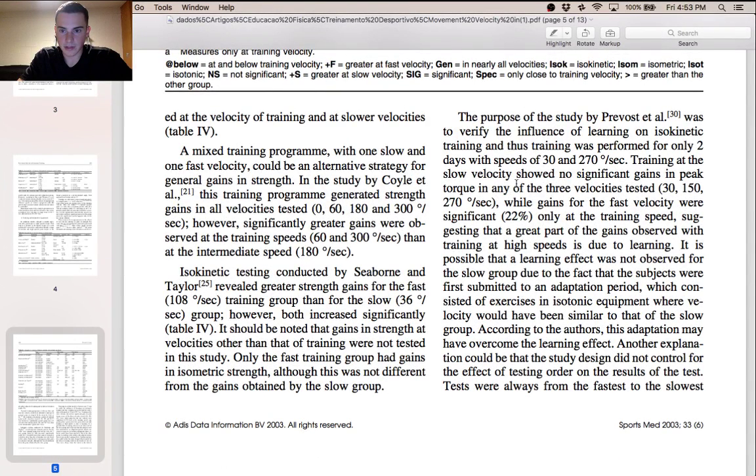The second point I wanted to highlight: training at slow velocity showed no significant gains in peak torque — which is essentially a moment of force leading to rotation — at any of the three velocities tested: slow, intermediate, and fast. While gains for the fast velocity were significant only at the training speed, suggesting that a great part of the gains observed with training at high speeds is due to a learning effect.